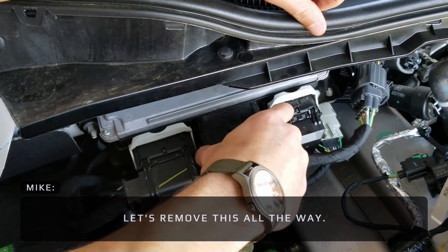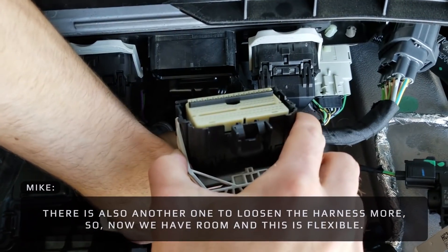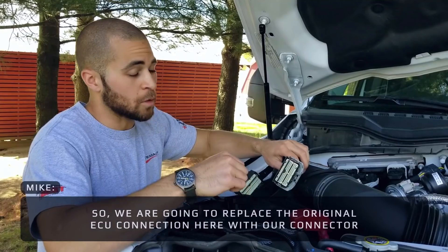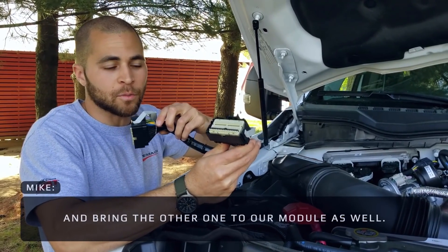Let's remove this all the way and undo the little plastic clip at the bottom that holds it tight. There's also another one to loosen the harness more, so now we have room and this is flexible. We're going to replace the original ECU connection here with our connector, and bring the other one to our module as well.